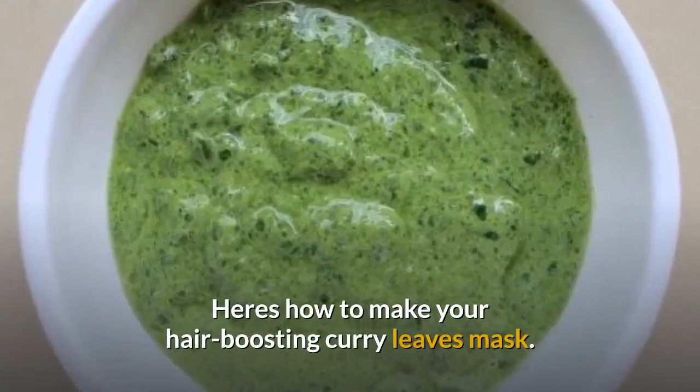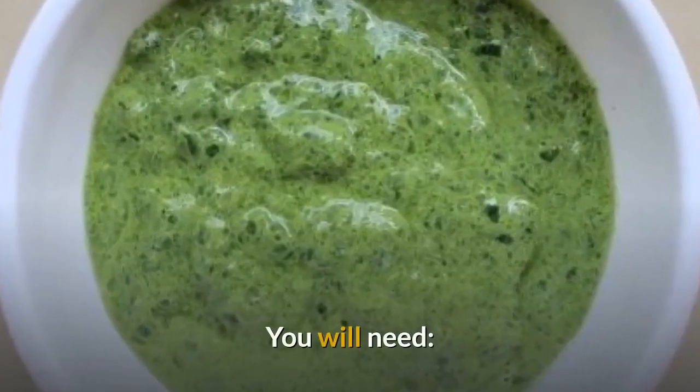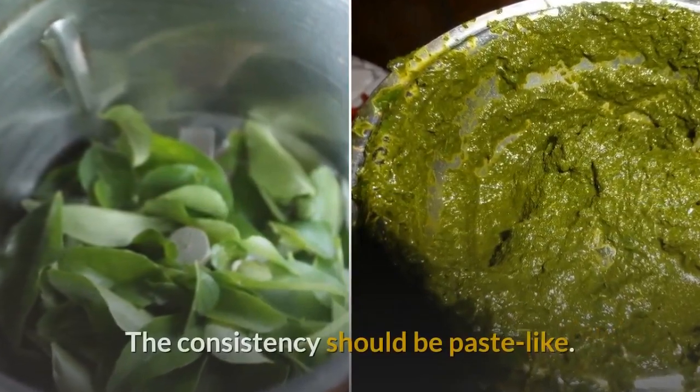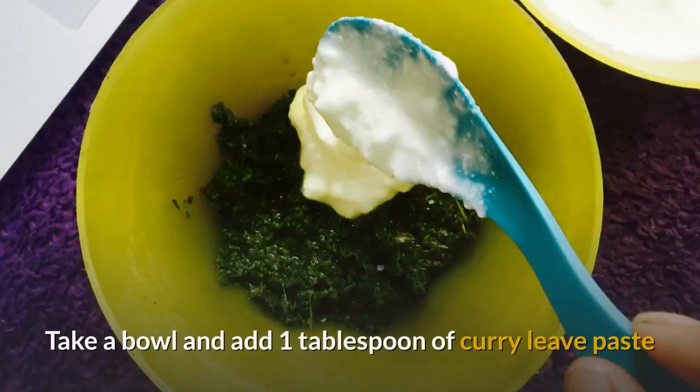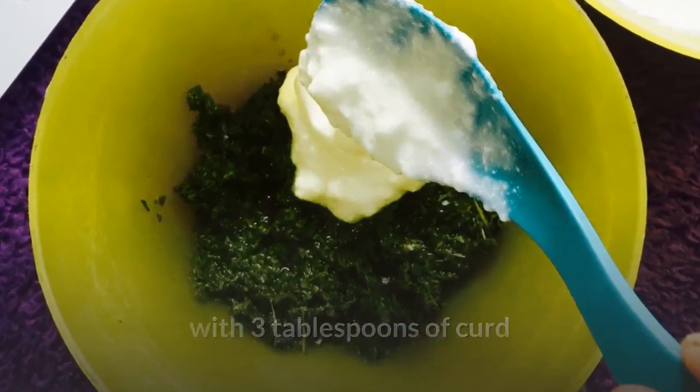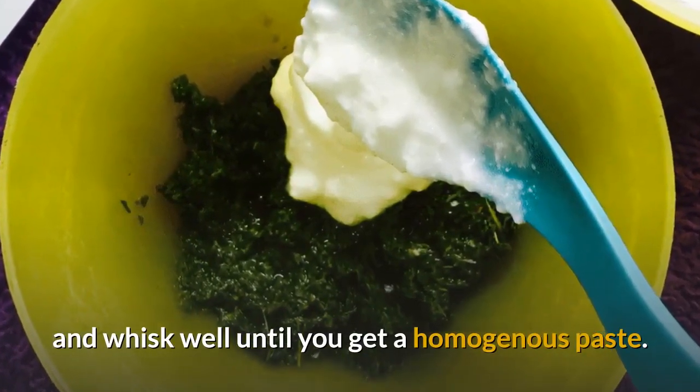Here's how to make your hair-boosting curry leaves mask. You will need a bunch of curry leaves and full-fat plain yogurt or curd. Wash the curry leaves and blend them in a blender to a paste-like consistency. Take a bowl and add one tablespoon of curry leaf paste with three tablespoons of curd and whisk well until you get a homogenous paste.